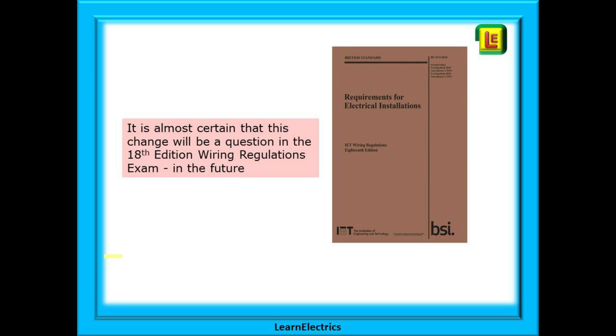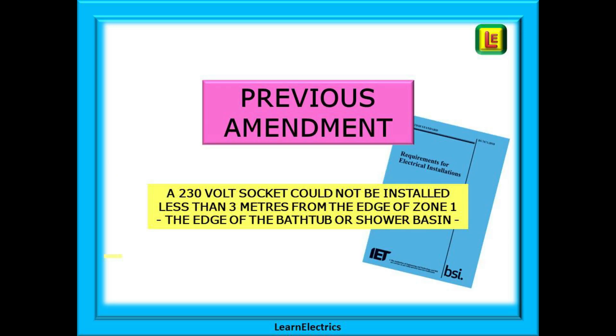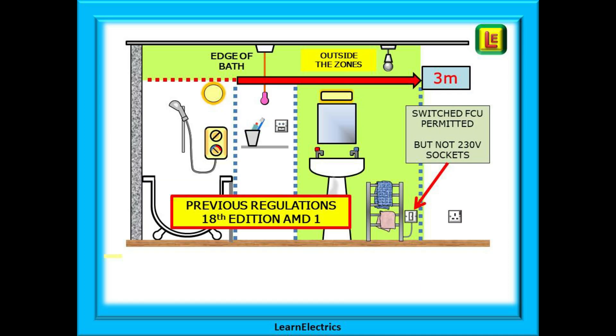Some bathrooms may benefit from this change but many UK houses, mine included, would not be able to take advantage of it. The previous amendment of the regulations stated that a 230 volt socket could not be installed less than three meters from the edge of zone one — the outside edge of the bathtub or shower basin. A switched FCU or switched spur was permitted in the area shown in green here, but not a socket, and of course all low voltage circuits in a bathroom should be RCD protected.